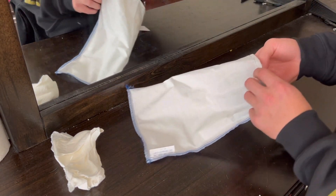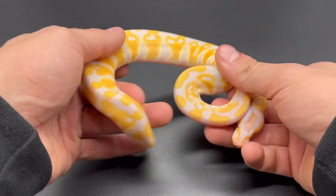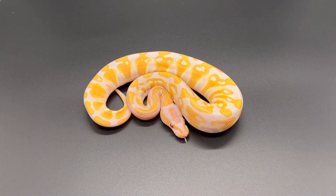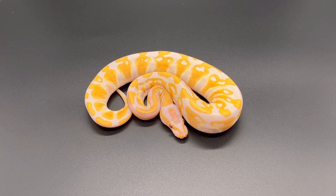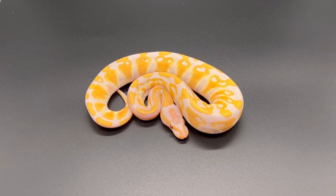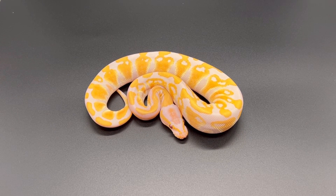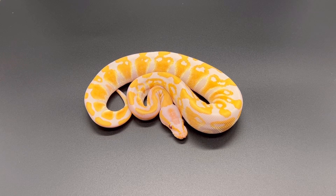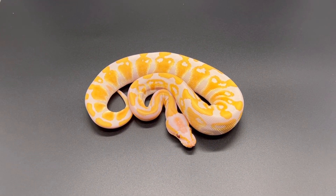I'm going to show this off more — let me get her and we'll talk about it. Look at that right there — that's beautiful, that's a pretty snake. That's a straight lavender right there. But the better thing, the real reason I got her, is for tri-stripe. She's a lavender 100% het tri-stripe. Let me turn the lights down a little bit.